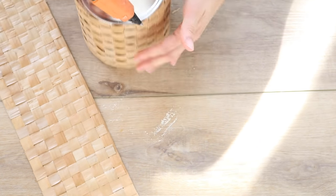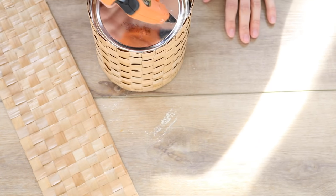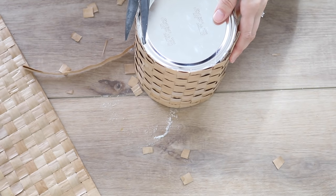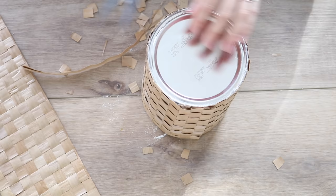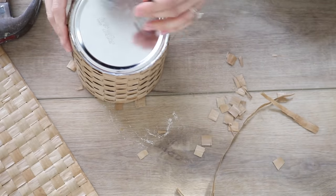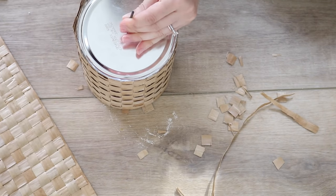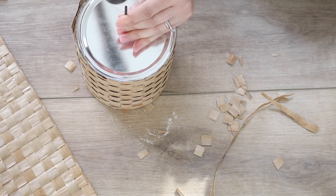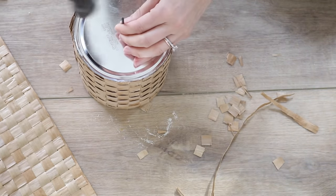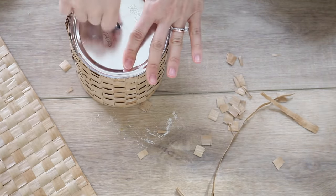For a little extra security, I added hot glue to the rim of the bottom, then trimmed off the excess once it dried so it sits flat on the shelf. If you want this to be a planter for a live plant, you can add drainage holes easily — just take an old screw and a hammer and make holes in the bottom. And that's how my faux basket planter turned out.